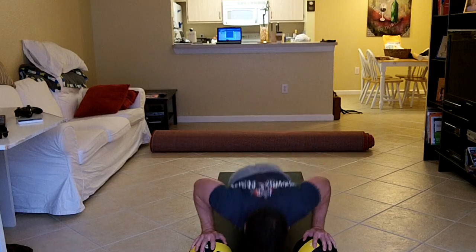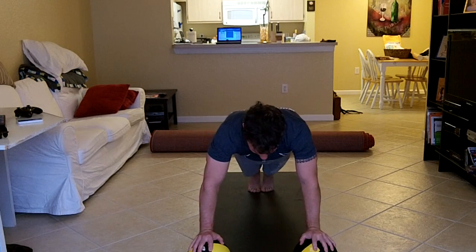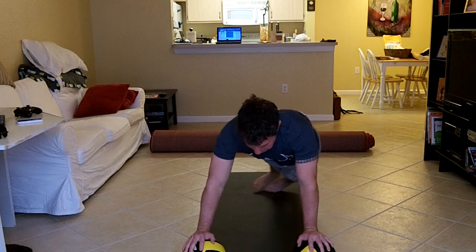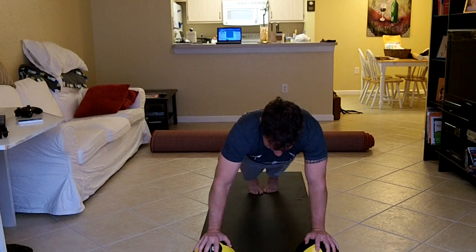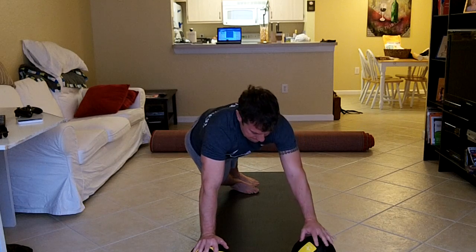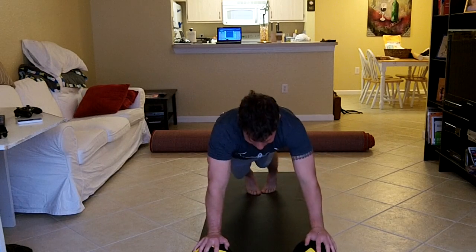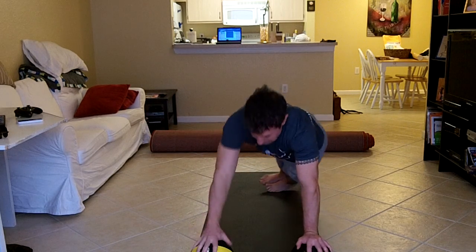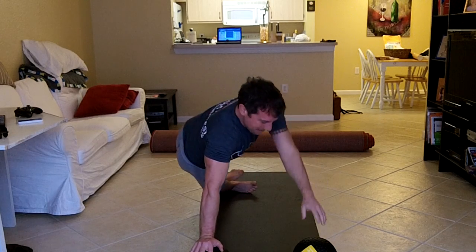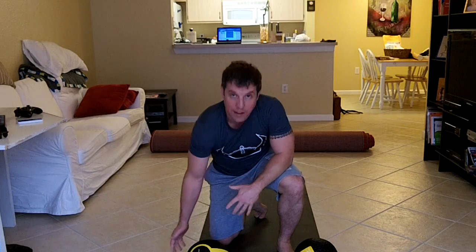There's a recovery there. My form is starting to go south, so I'm going to take a break for a second. I'm trying to do a few more, but I really didn't want my hand to roll off and potentially hurt my wrist.